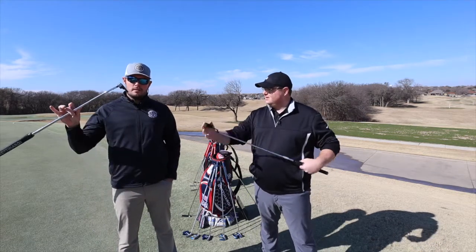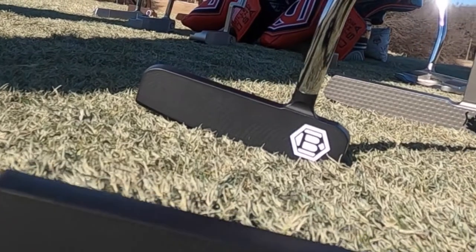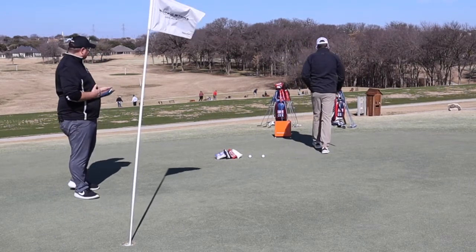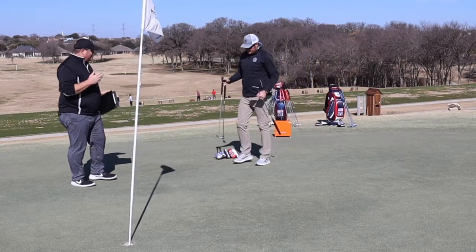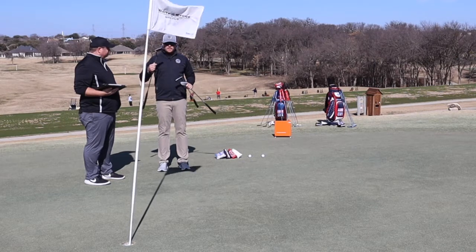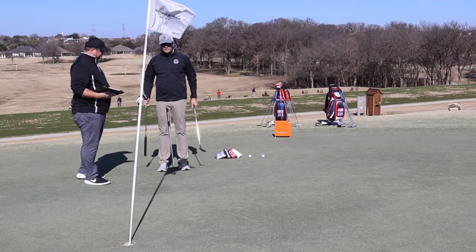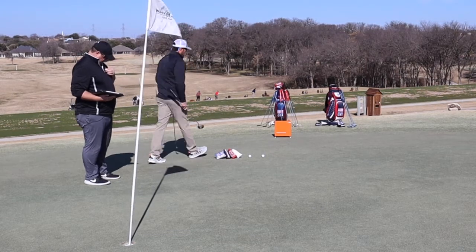Benton Artie BB series putters — let's check them out. We have TrackMan hooked up. We're at a little further away than normal, but we have all the room for these activities. Aaron's gonna roll one of them. You've got the BB One, the BB One F, and the BB 45. The One is your classic anser style, the F is a shorter slant neck, and the 45 is a classic mallet.